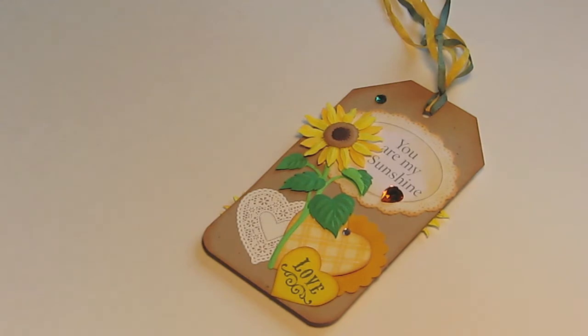Hi everyone, it's Mel. This video is my video response submission for Be a Crafty Girl's Valentine Challenge. The challenge was to do a tag, a card, or a treat package for Valentine's Day using two stamps, and you cannot use red or pink on the Valentine that you make.